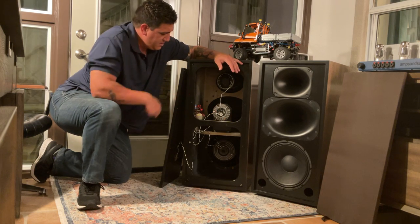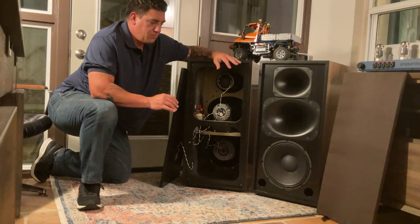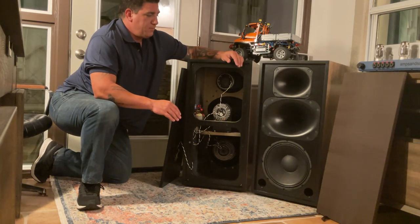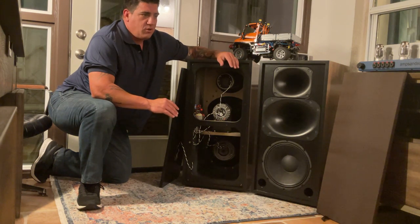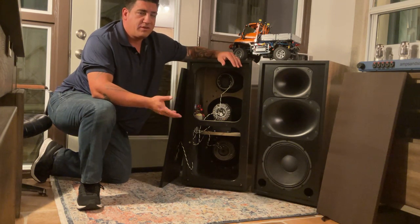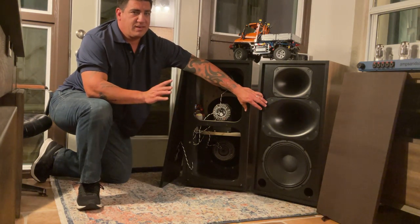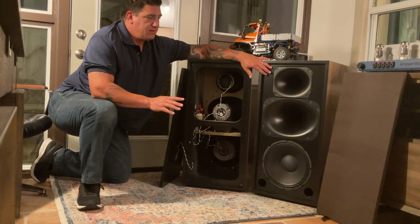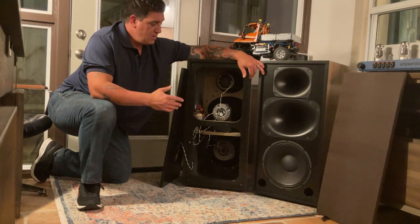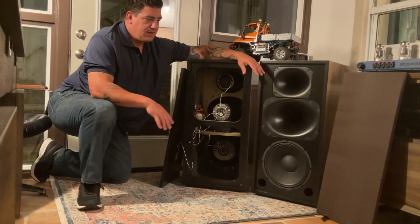The weapon of choice for the mid-range is the Radian 745 Neo. It's super light, super awesome, crosses at 500 hertz, and can be used as a two-way. We're crossing it at 500 hertz going all the way up to 5600 hertz, and then the tweeter takes over. This mid horn can go 500 hertz to 20,000 hertz no problem, and this tweeter lens can go from 1200 hertz to about 22 kilohertz. So we're using really wideband drivers rather narrowly to keep distortion low and keep them really musical.